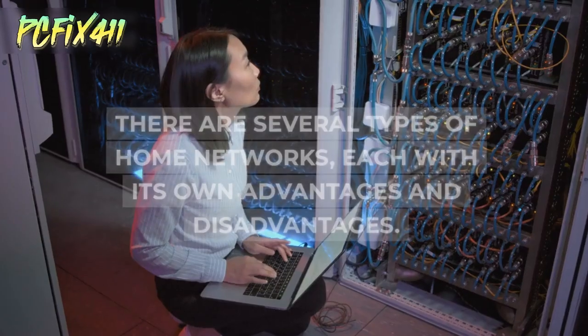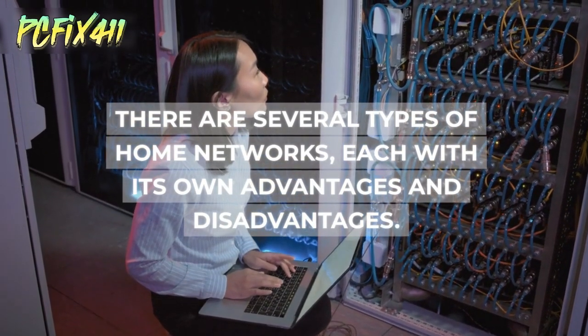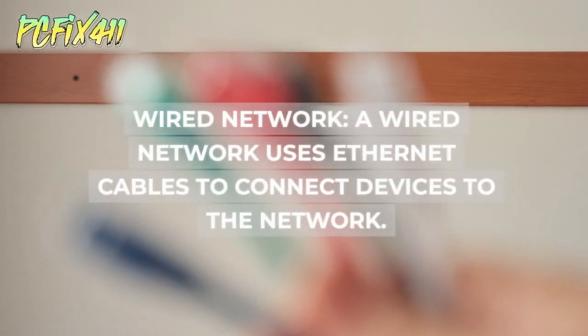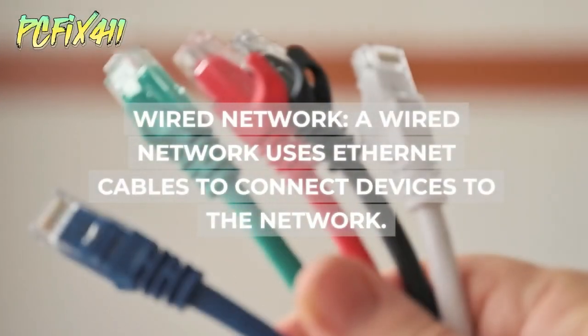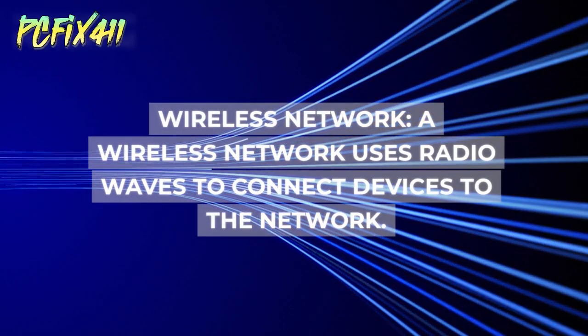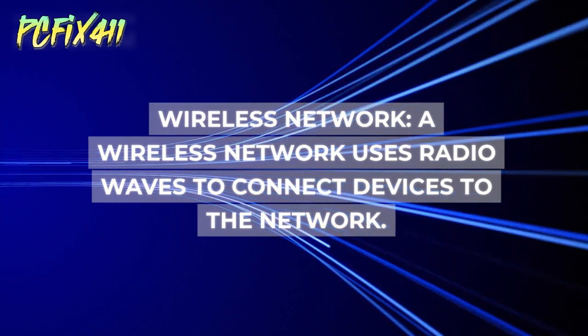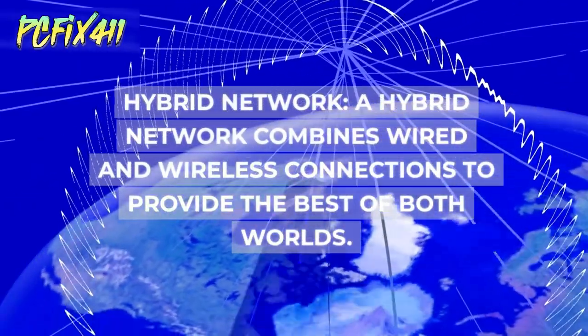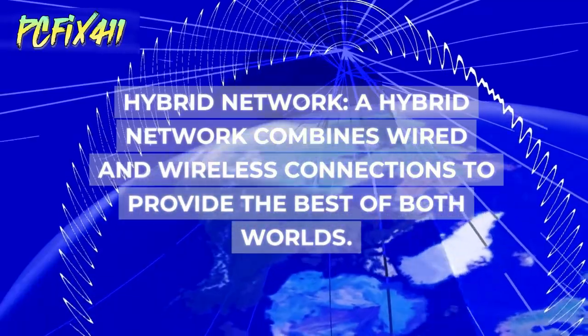There are several types of home networks, each with its own advantages and disadvantages. A wired network uses ethernet cables to connect devices. A wireless network uses radio waves to connect devices. A hybrid network combines wired and wireless connections to provide the best of both worlds.